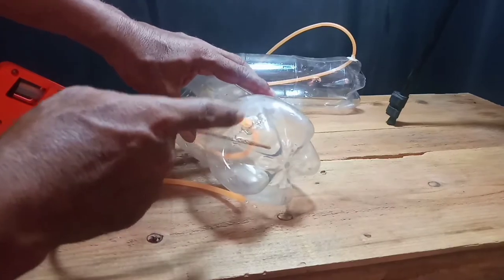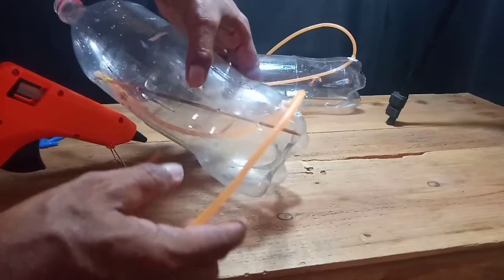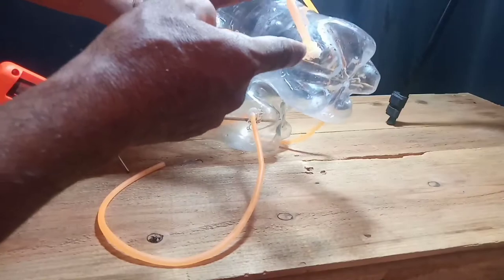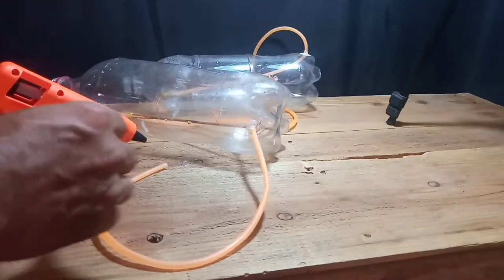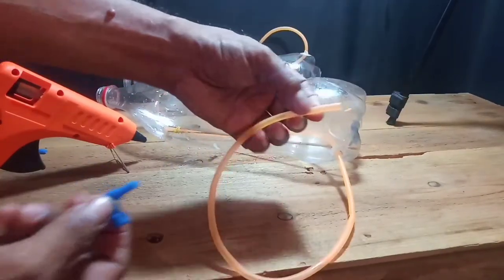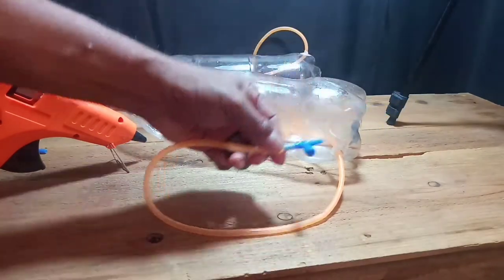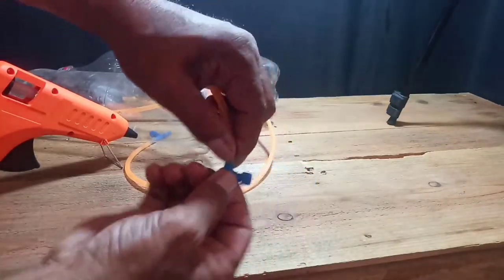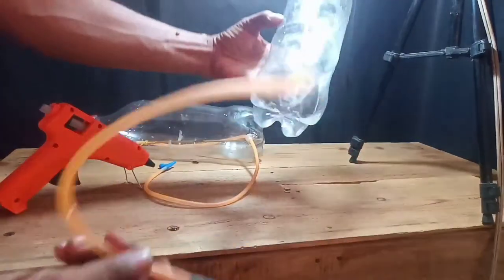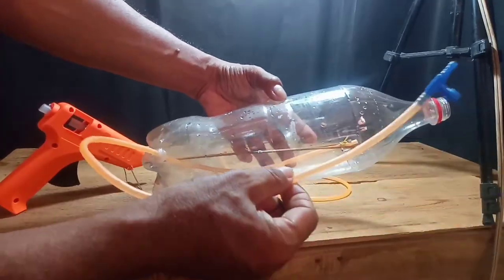I-seal natin ang bawat hose para walang tagas ng tubig at ng hangin. Pagkatapos, maglalagay tayo ng control valve sa bawat dulo ng hose. Ganito ang magiging itsura — bawat dulo ng hose mayroon tayong control valve.